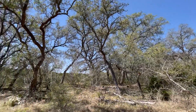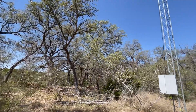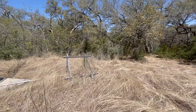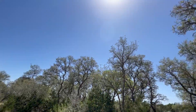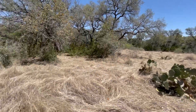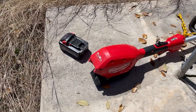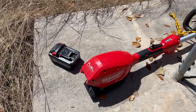Just let me soak in some of these beautiful oak trees. Look at all these live oaks — so many beautiful live oaks. They're just surrounding this area. Of course, this is a great location for the sun. The first order of business is to add fuel to the weed eater and see if I can get it to start.